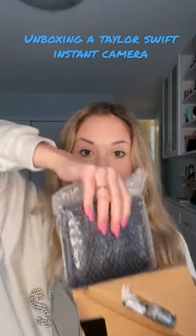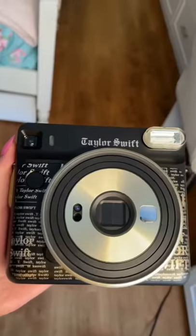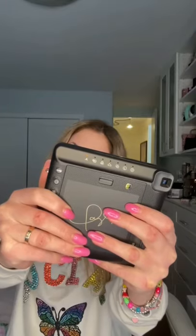Unboxing a Taylor Swift instant camera. I've always loved her music, so I was so excited to get this. The design is so pretty — it's black and gold with Taylor's name written all over it, and it even has her signature on the back. I took some selfies and waited a few minutes for the photos to develop. They turned out so cute.